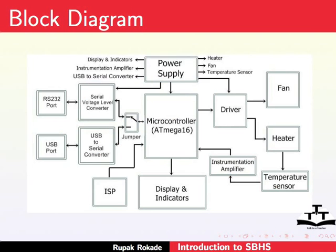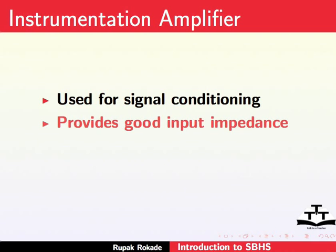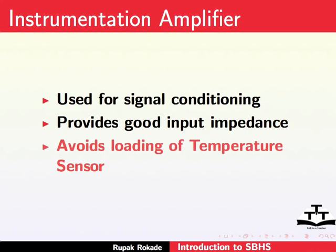Next we will see the instrumentation amplifier. The instrumentation amplifier is used for signal conditioning of the signal generated by the AD590. It also provides good input impedance for the temperature sensor. Hence, the signal generated by the sensor is not attenuated during signal conditioning.